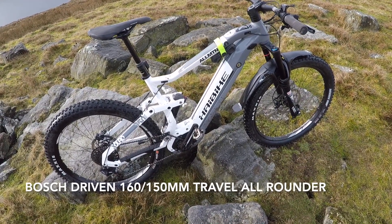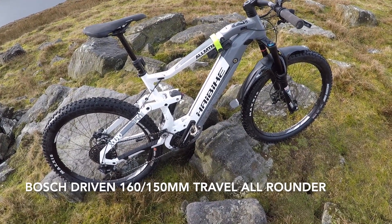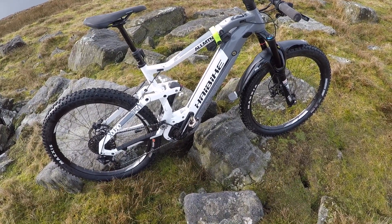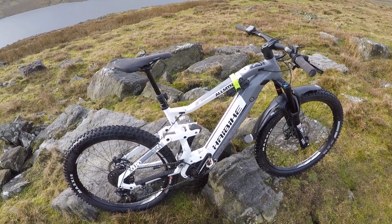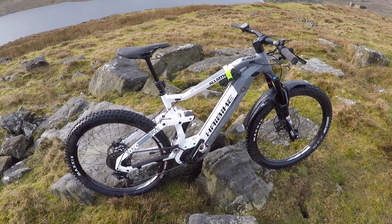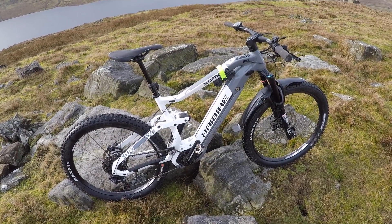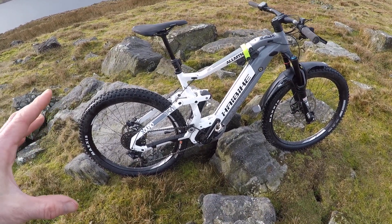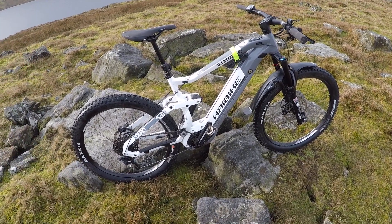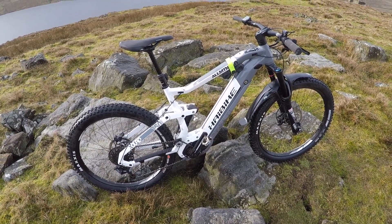160mm travel front, 150mm travel rear — all-round e-trail bike. There's a full range of Haibikes from 180mm travel right down to city hybrids and hardtails. But this is a real sweet spot in the range because you're getting a brand new chassis, their SES pivot system, and a really well sorted, cost-effective but really well sorted all-round spec.